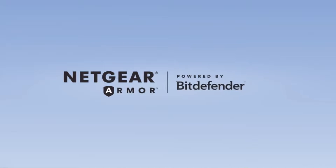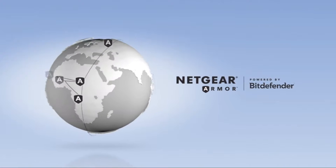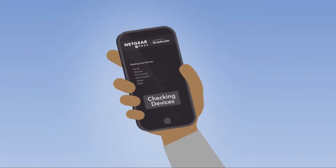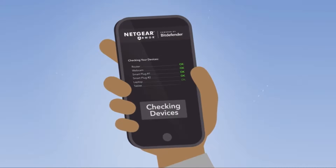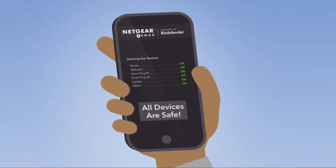Netgear Armor is powered by Bitdefender, an award-winning internet security company trusted by businesses and consumers worldwide to keep computers and networks safe. In a world of constantly growing new cyber threats, Netgear Armor helps you and everyone in your home stay safe and one step ahead of hacker attacks, computer viruses, and internet scams.